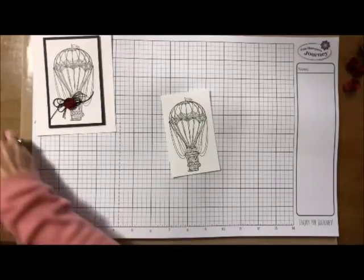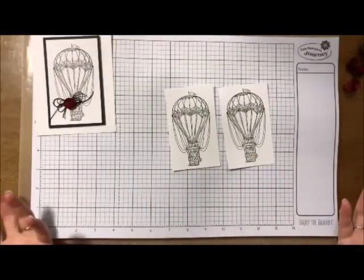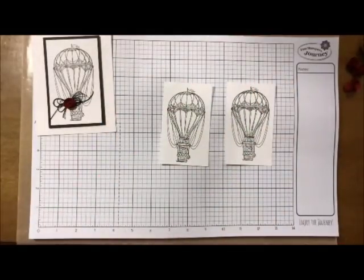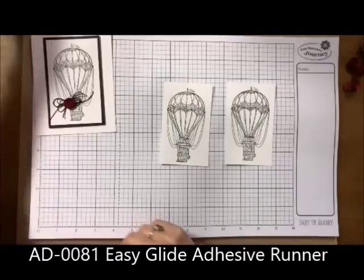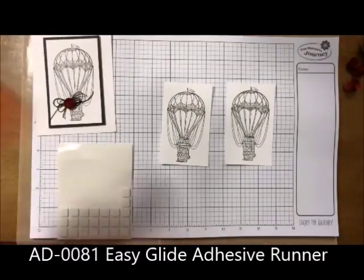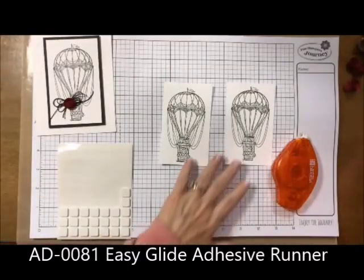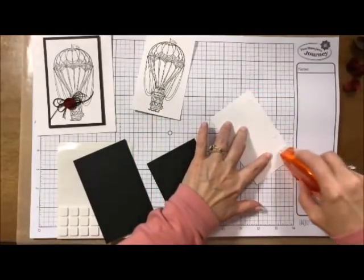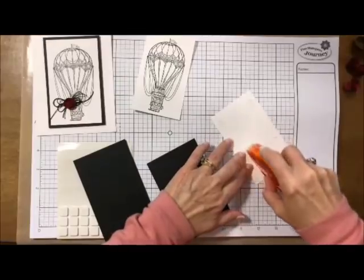We have both of these heated and the card is almost done — very seriously! Let's do some of our layering. I'm going to get out my Journey Foam Squares and my Easy Glide and we're just going to start our layers. I'll have all the measurements for these on my blog but it's just very, very easy to do.